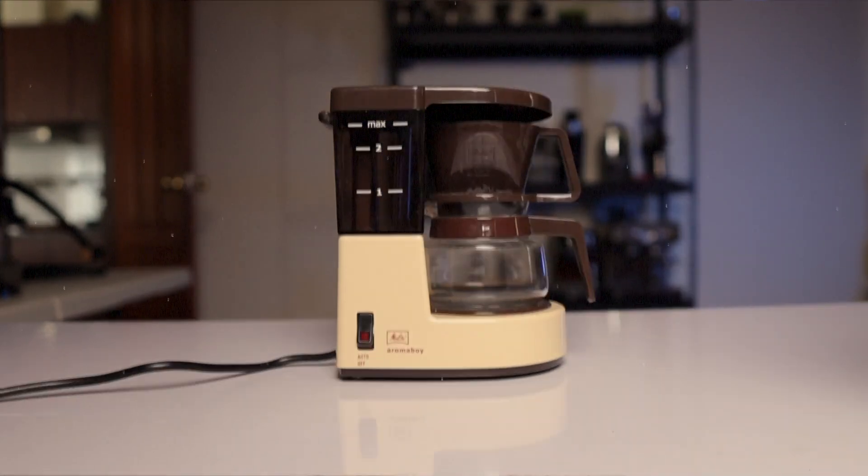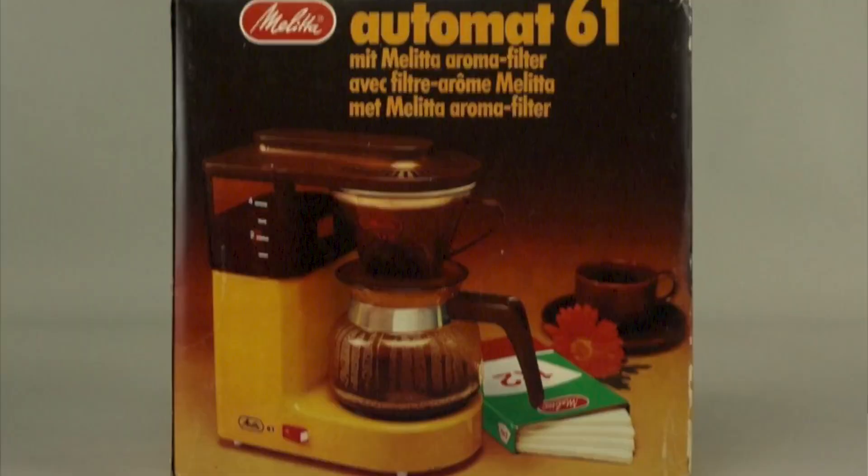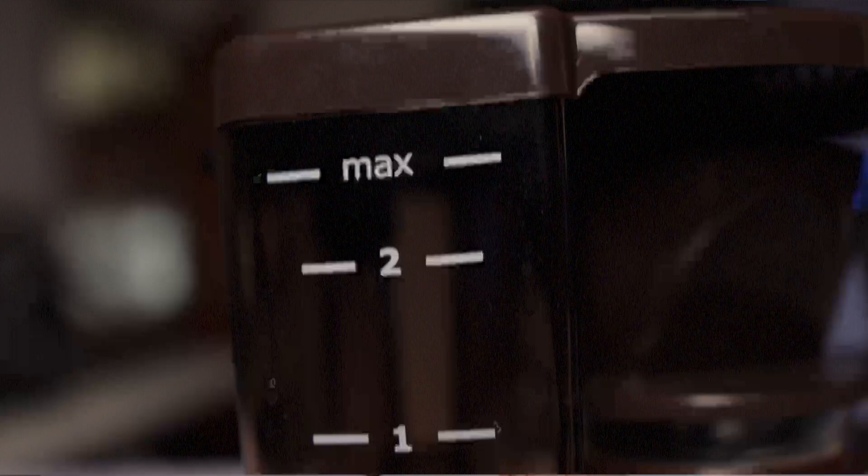Today we're going to take a close look at what could probably be described as the world's cutest coffee maker — the Melitta Aroma Boy. According to Melitta, the Aroma Boy has actually been around since 1979, but I never encountered it until last year when it randomly appeared in my feed.